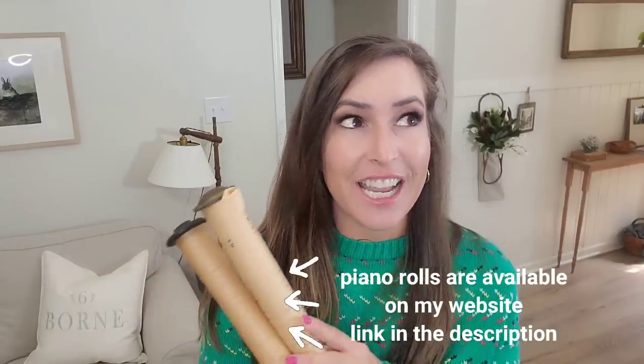Hey guys, welcome back to my channel. Today I have a Christmas in July video for y'all. That is why I'm wearing this thrifted sweater and shirt because it is hot outside. Today's video is going to be Christmas DIYs, but I'm going to be using these piano rolls in every single project. I thrifted 185 of these and I think they are so beautiful. Although these projects are going to be Christmas themed, I really feel like a lot of the DIYs in this video you could definitely use year round.